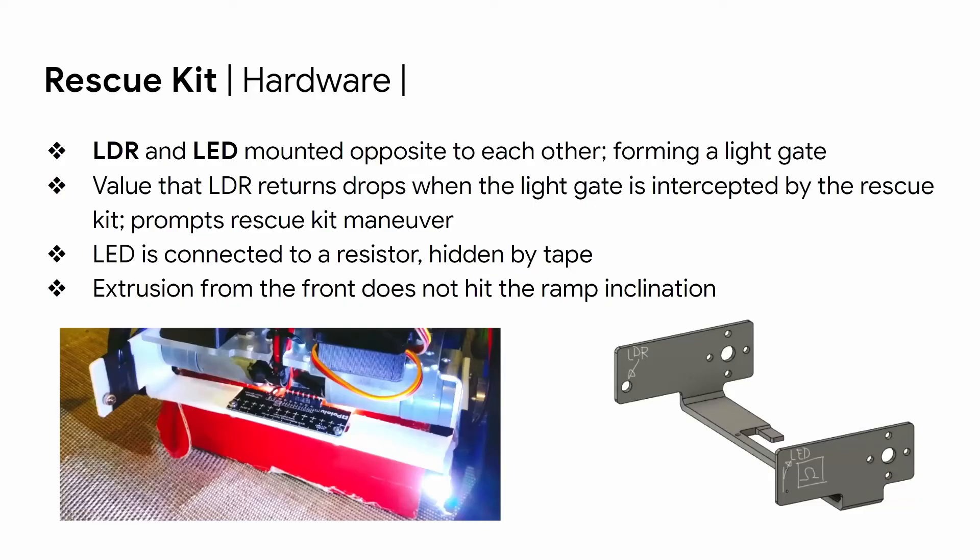The rescue kit will be detected using an LDR and an LED mounted on 3D prints extended from the front of the robot — an extension of the same 3D print that mounts the light array. Mounted opposite each other across the width of the robot, they form a light gate. The LDR returns consistent values while the robot maneuvers; however, when the rescue kit intercepts the light gate, the LDR value falls, prompting the rescue kit maneuver. The LED is connected to a resistor hidden by tape, and the extrusion doesn't hit the ramp.